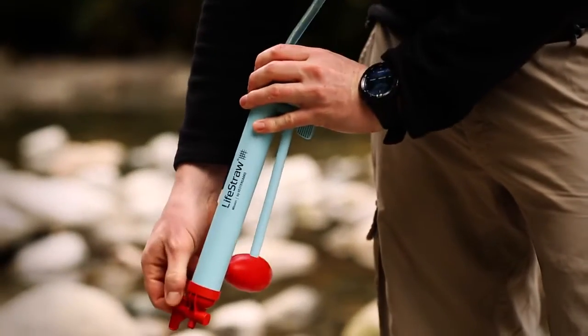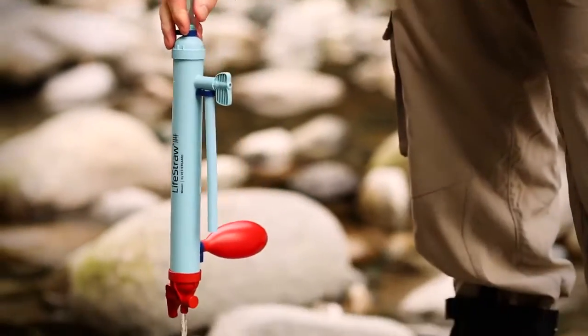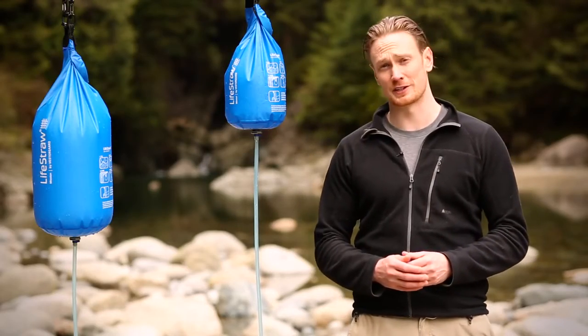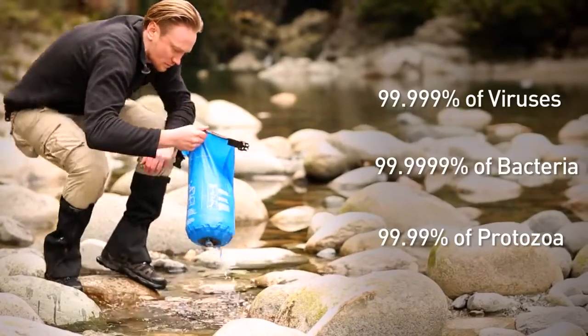Instead it uses an advanced ultrafiltration cartridge which removes 99.99% of viruses, 99.999% of bacteria, and 99.99% of protozoa.